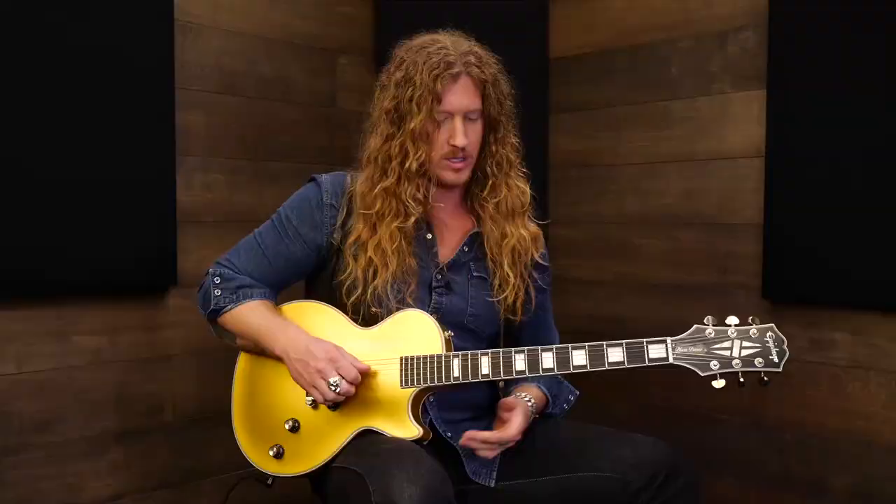Now, if you're using a pick, you can pick it using down strokes. If you're using your fingers, you can use your thumb, your index — whatever you want on the picking. All I'm going to do is use this lick as a repetition exercise, using techniques we've already been working on, including hammer-ons and pull-offs. I'm going to use a pull-off in this and it's going to mean so much.